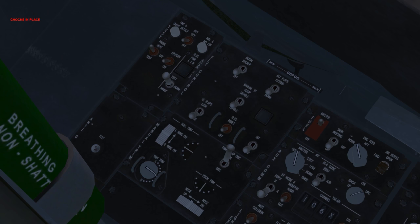Trim autopilot disconnect: disconnect. In the disconnected position, stick trim and autopilot are inhibited, though the manual trim panel can still be used to trim the aircraft. Check that stick trim does not cause flight control movement or the relevant trim needles to move. Trim autopilot disconnect: normal. In the normal position, stick trim is energized and the autopilot is operable. In this state, apply stick trim to check correct trim operation.